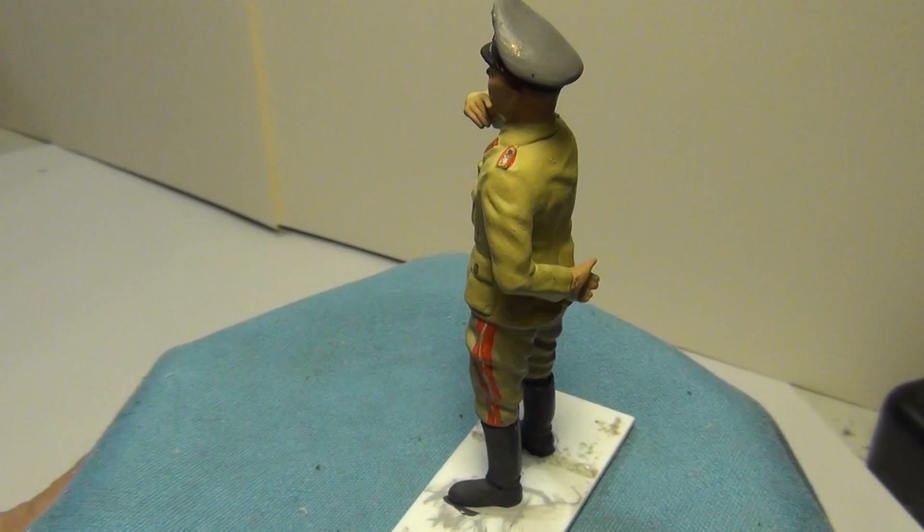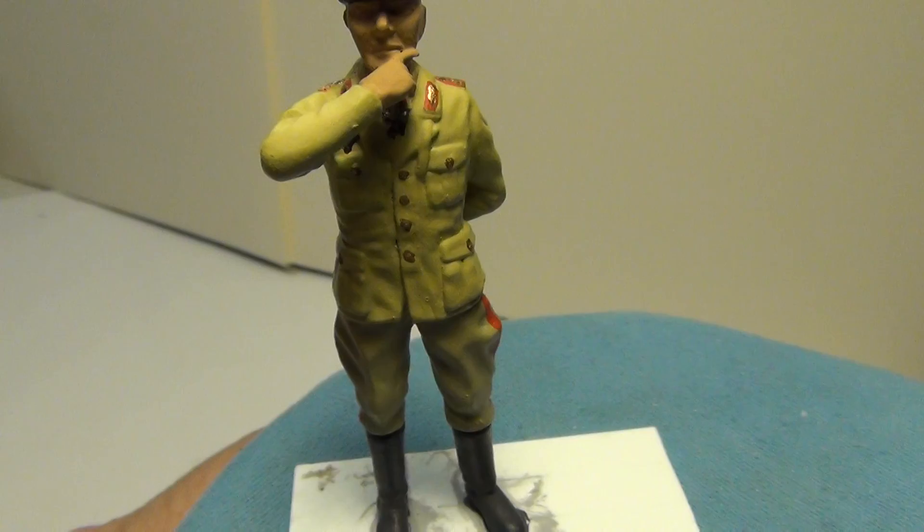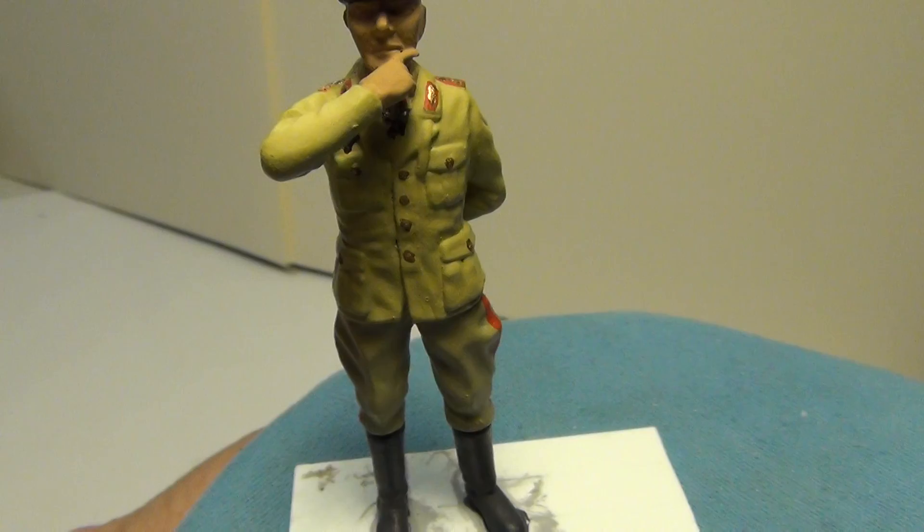Up next will be the shading and highlighting on the uniforms. I always save the flesh areas for last — I'll do a special step-by-step on how I do my flesh areas. All right folks, till next time this is Ponsamon Bill of Ponsamon's Bunker, saying all the best and don't forget it.